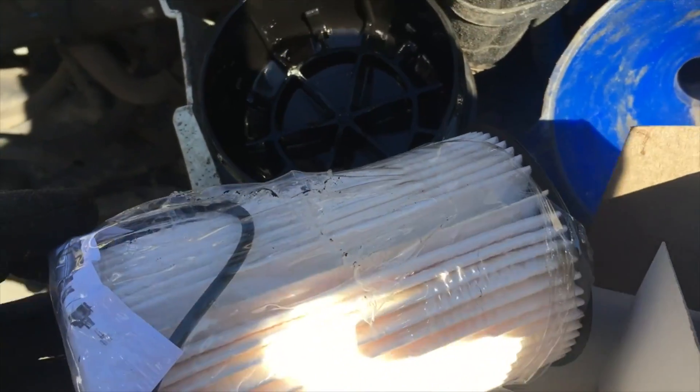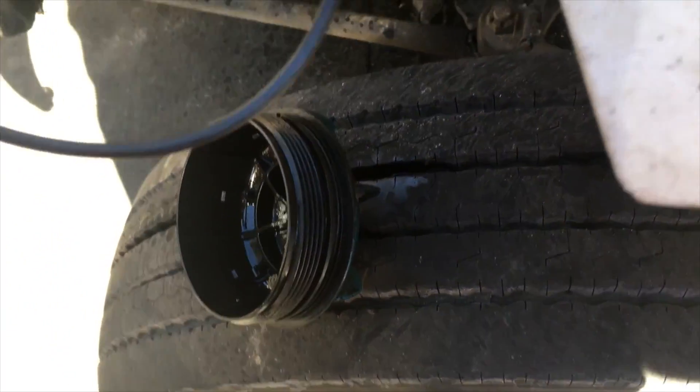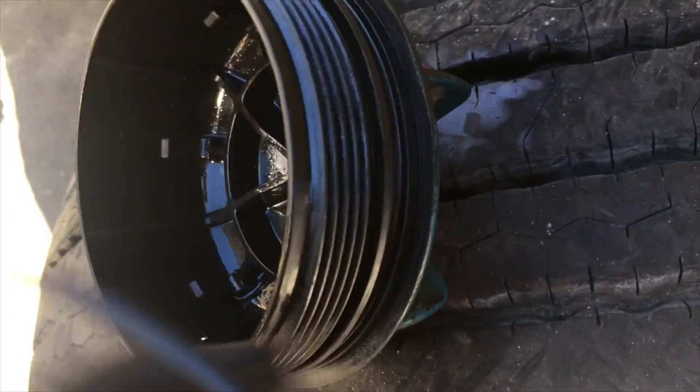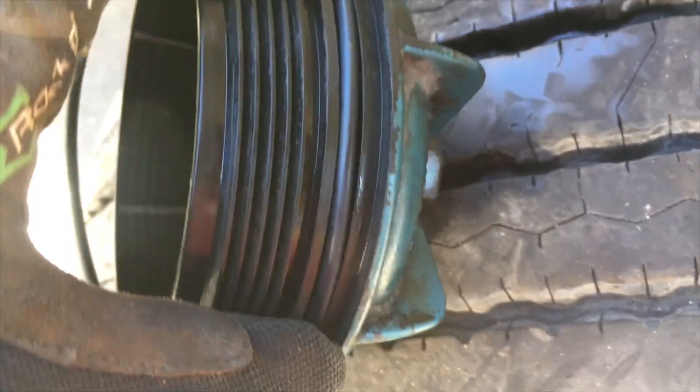Open up the new one and set it up. You're going to get the filter and an o-ring. Take off the old o-ring — it goes there — and put the filter on the ring closest to that.